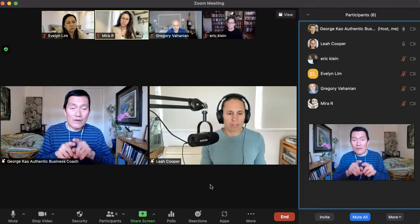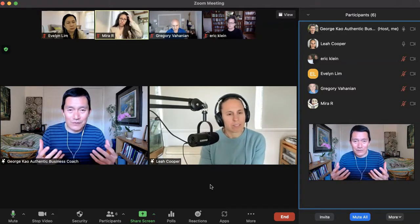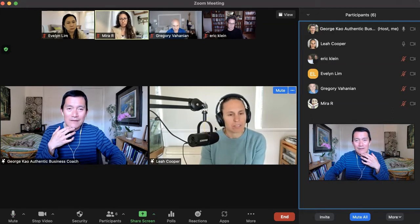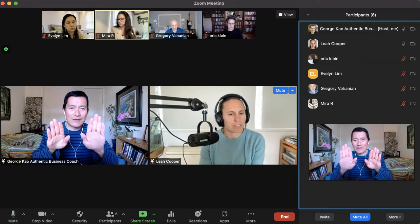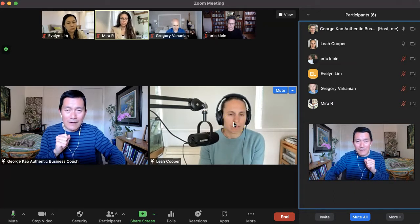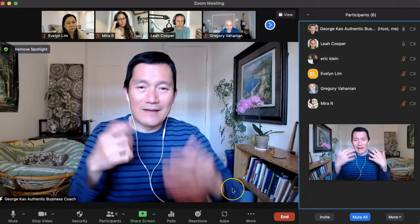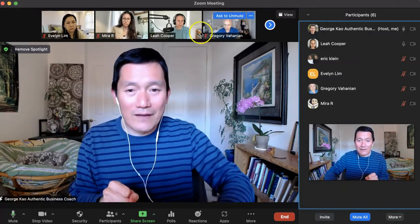I'll show you one more thing. Sometimes when I'm doing an interview, I can control how the video looks. If I want us to be side by side, this is how it looks, but if I want to be the only one on screen, I remove Leah from the spotlight by clicking on her and clicking Remove Spotlight. Whatever shows in the main screen is what the recording captures.